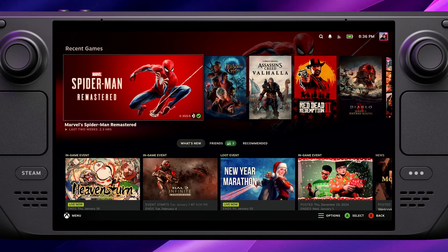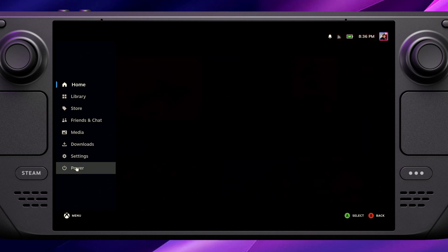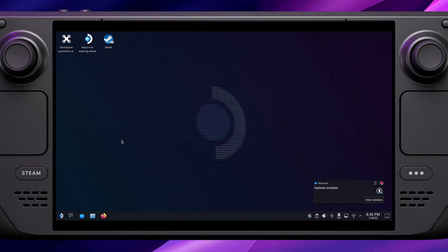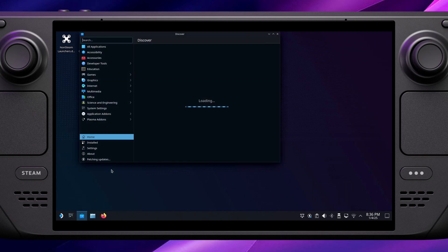This is easiest with a mouse and keyboard connected to your Steam Deck if you have one, but it is very doable just using the Steam Deck controls. Firstly, we want to go into desktop mode, and once we're in desktop mode you need to go into the Discover Software Center and search for Chiaki. Just in case you didn't know, you can press the Steam key and X to bring up a keyboard.